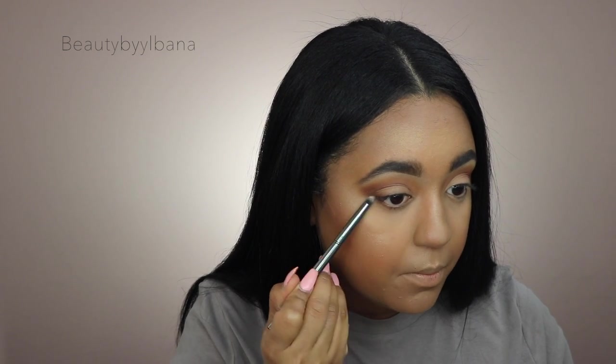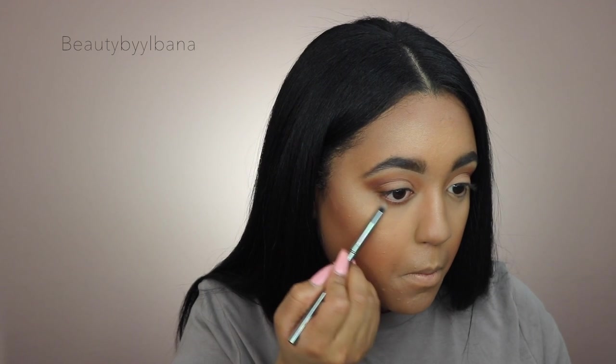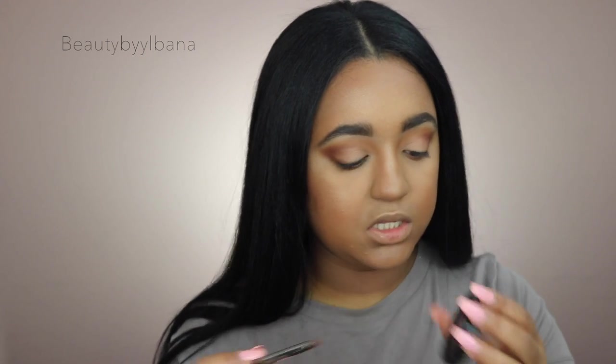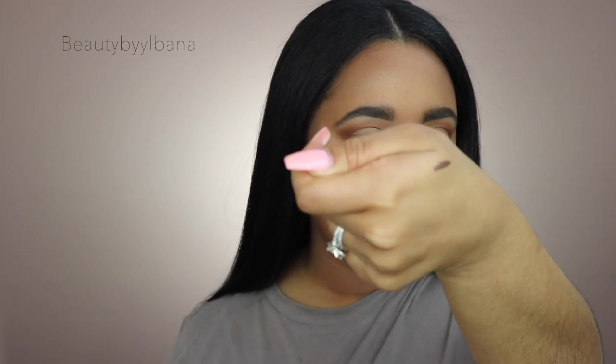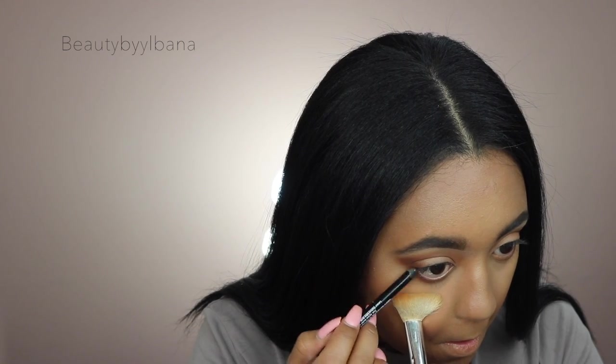Using a Morphe G27 brush, I'm going to take that first shadow and run the color all over my bottom lash line. Then going back to that bronzing shade and applying it just in the outer view of the eye. For my bottom liner I'm going to use this Butter London liner in Twig — it's a beautiful bronzy shade — and I'm going back to that pointed brush to blend everything out.